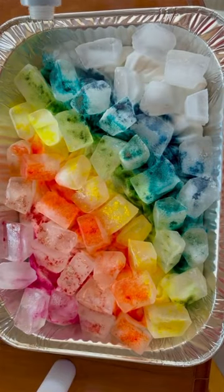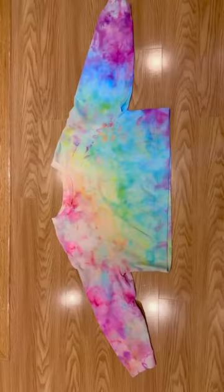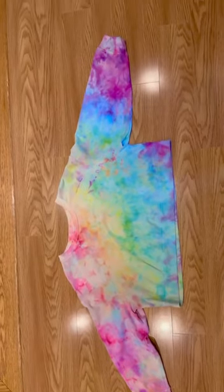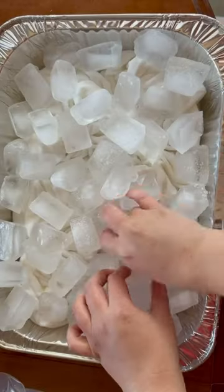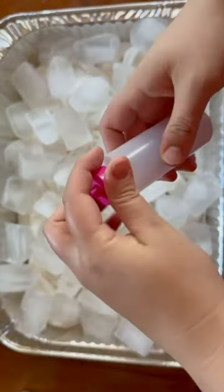You've probably done tie-dye, but have you ever tried ice dye? I love ice dye. It creates a beautiful, almost marbled look where the colors blend together and are more pastel. You don't have the same harsh lines and strong colors that you do with tie-dye.